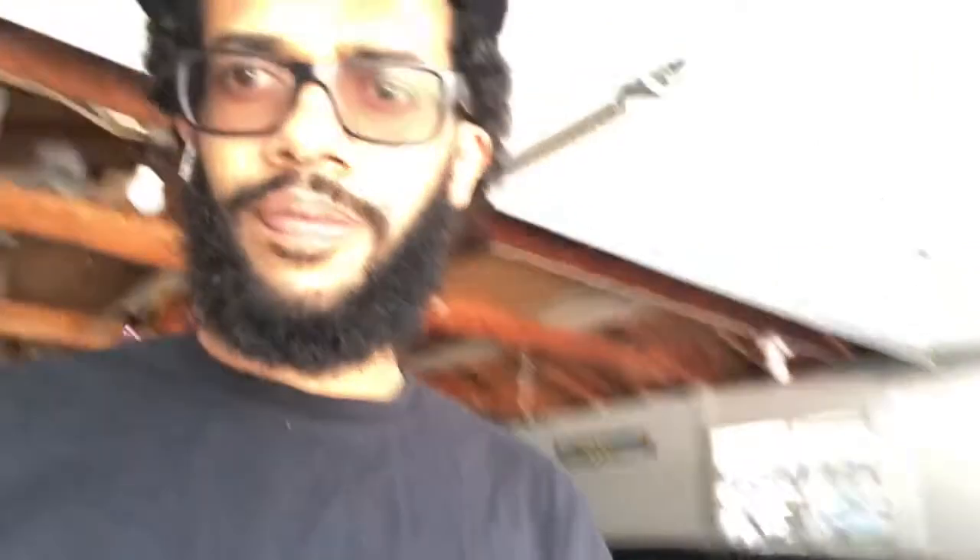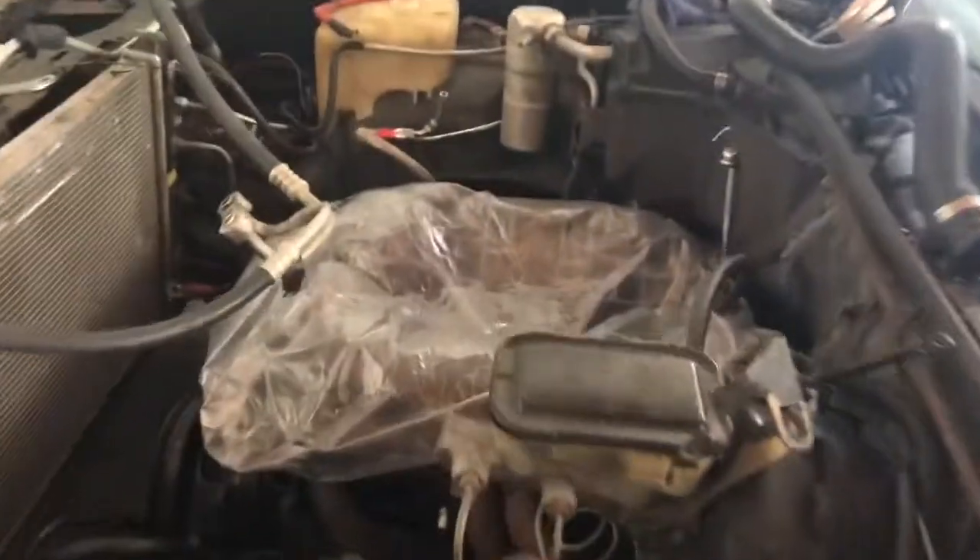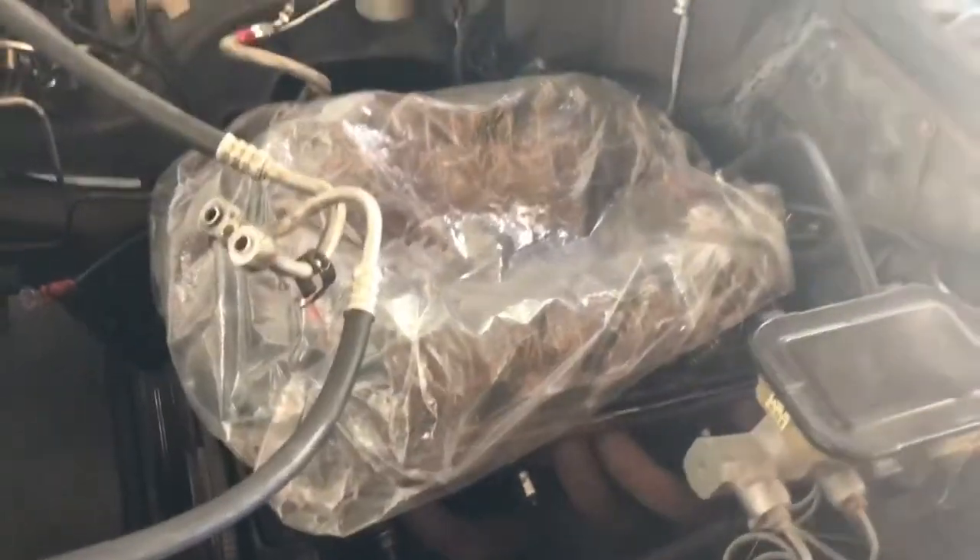Because we're gonna do some work to our '86 — '86 SS T-top Monte Carlo. Currently got the hood off, we're doing some engine work to it. As you can tell, I got the top end off, about to pull the motor out, gonna be swapping it.